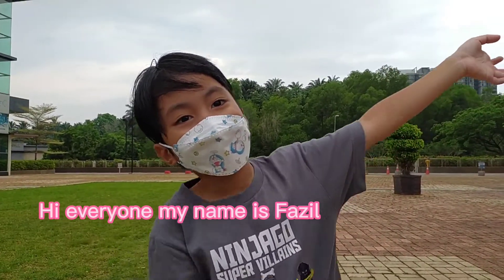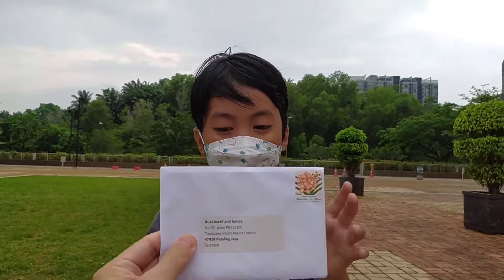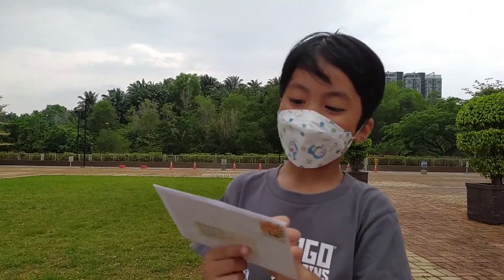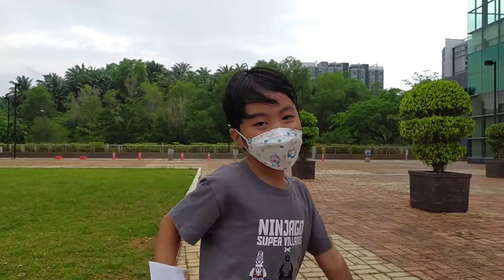Hi everyone, my name is Fozzie Daniel. Today I'm going to send a teaching card. This is a card for my friend Fozzie. I will show you how to make a card. Follow me.